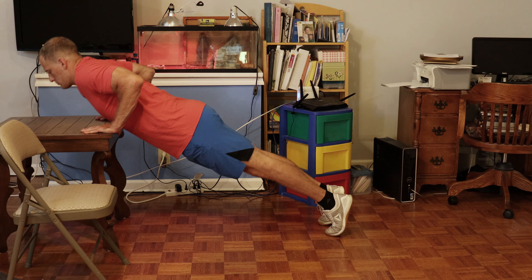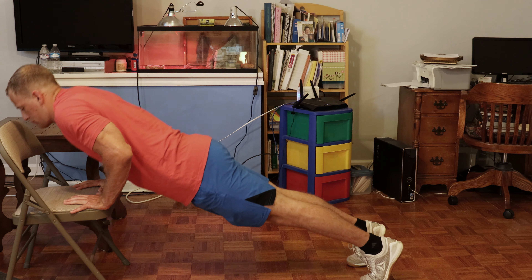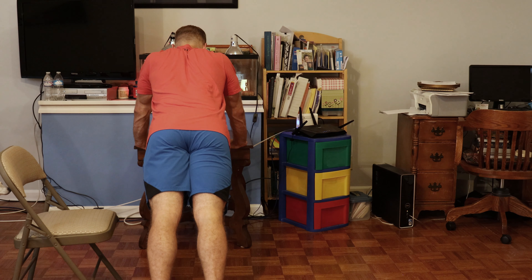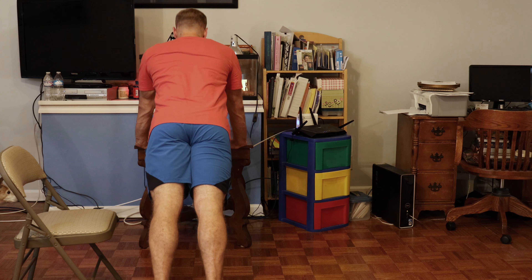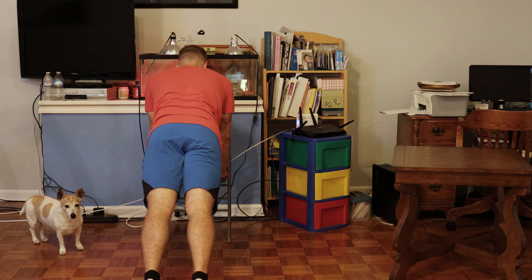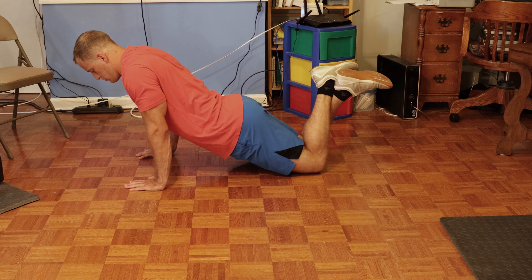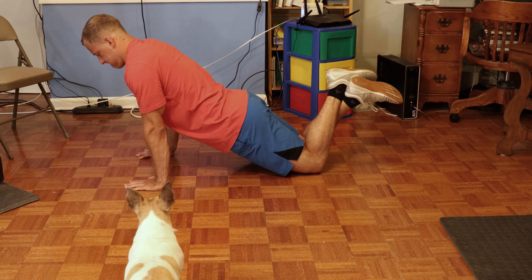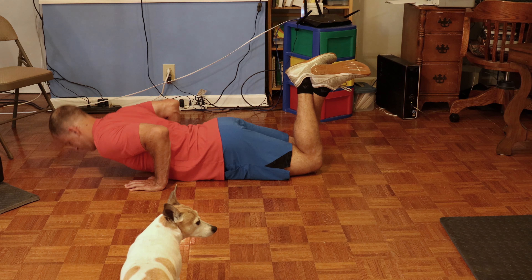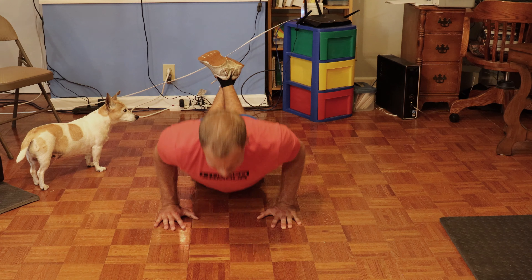These are two push-up progressions. The first one is going to be an inclined push-up on either a table, a chair, or a wall. Keep the same form as the normal push-up — it'll just be an inclined version. With the chair, try and go as low as you can. The second progression is going to be a kneeling push-up, trying to keep the same form as the normal push-up. Bring your chest down to the ground and rise back up. You should feel your shoulder blades retract as you go down, which means they'll be squeezing together. Then as you come back up, you'll feel them return to a neutral position.